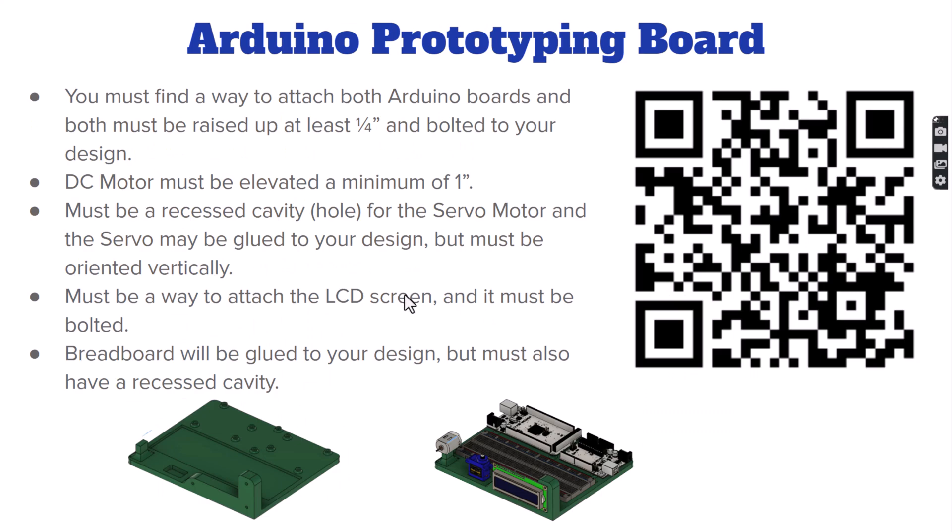We also created an Arduino prototyping board. A big focus here was having our kids use projected geometry — I gave them some STEP files of the parts, and they used those to design the board. You can see the board they came up with on the left, along with the constraints at the top. It turned out to be a fantastic project because we're able to use those Arduino boards to help students in advanced classes have all their components together to test things.